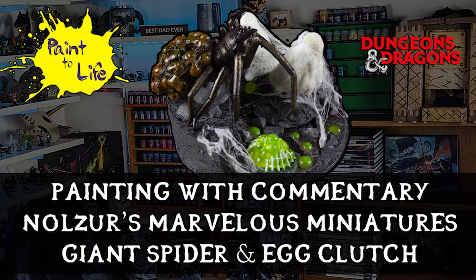Hello, people of the internet. This is the Painting with Commentary for the Knowles' Marvelous Miniature, Giant Spider and Egg Clutch, episode 25 of Paint to Life. This episode was quite fun and interesting as we had a bunch of elements that weren't part of the model, so let's get to it.